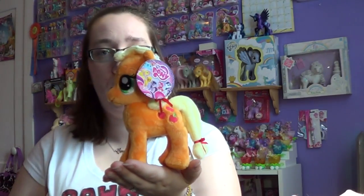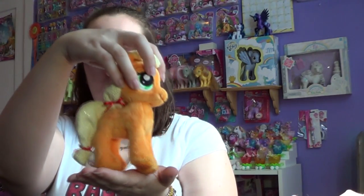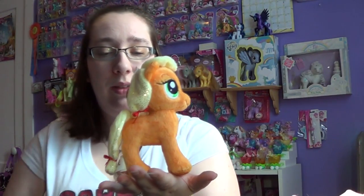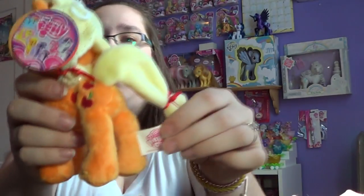As you can see, she's a 6.5 inch. She stands really well. She is licensed by My Little Pony and the tag says My Little Pony as well.